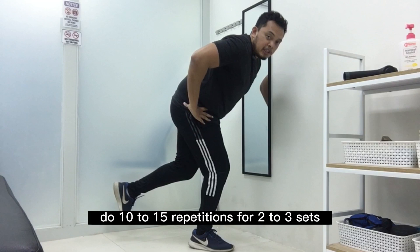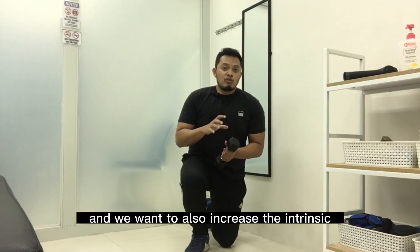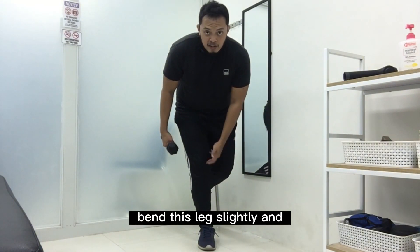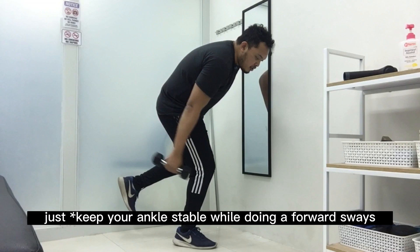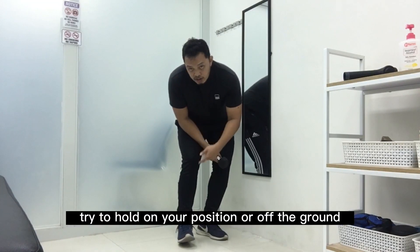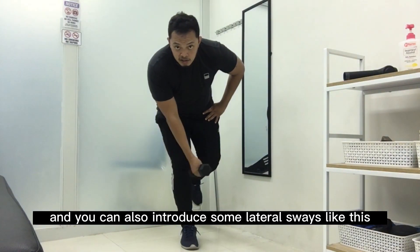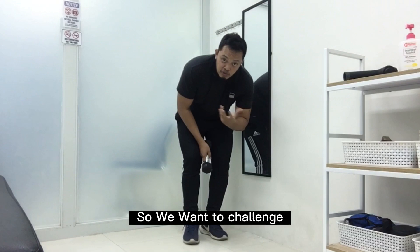The third exercise challenges your proprioception, stability, and balance. We also want to increase the intrinsic or small musculature in your ankle and regain the strength of your lateral ligaments. Same as the second exercise, bend this leg slightly, then perform forward sways while holding a dumbbell or any weight found at home. This challenges your ankle as it tries to hold your position off the ground. Do this for 1 to 2 minutes. Make sure there's no pain, and you can also introduce some lateral sways to further train your ankle stability.